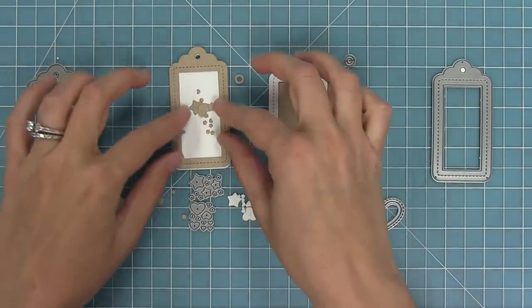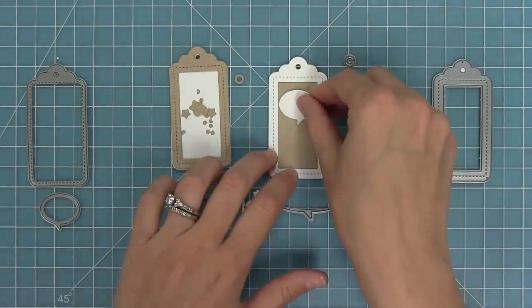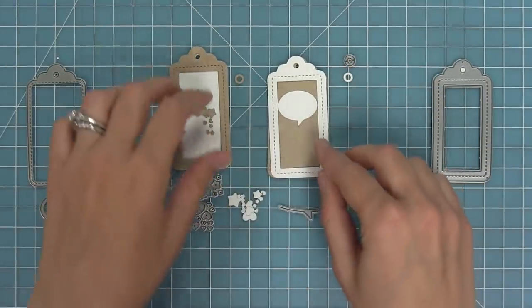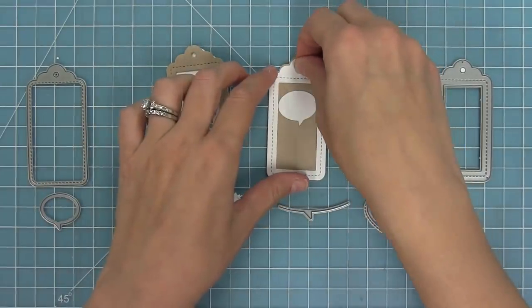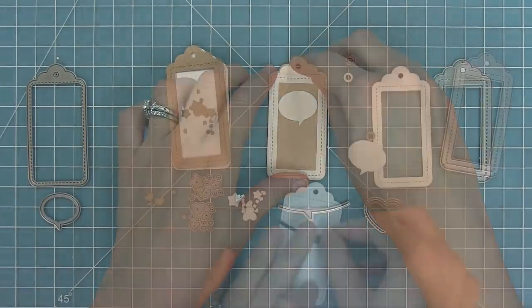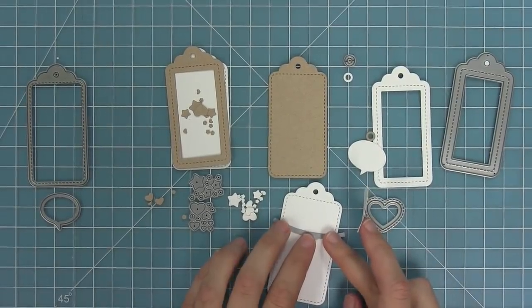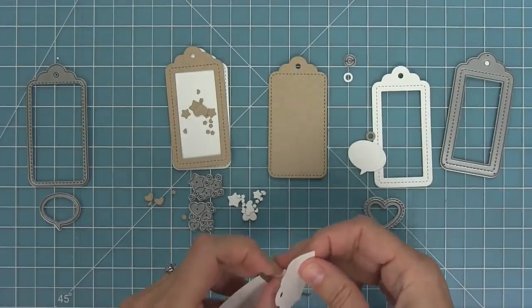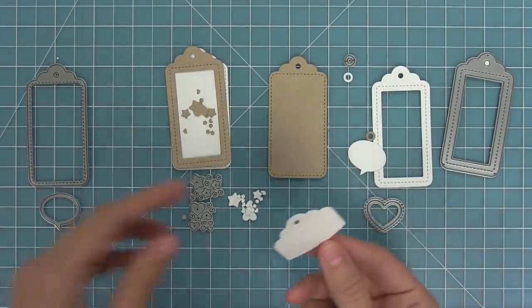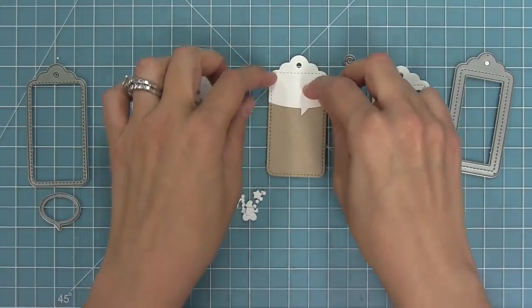We also have some little confetti bits — stars and hearts — perfect for making little confetti to go inside your shakers. We have a fun little speech bubble and also a little reinforcer tab that you can add to the hole for a cool decorative look. There's a speech bubble border die that you can line up onto the tag and run through your die cut machine for a really cool speech bubble detail.